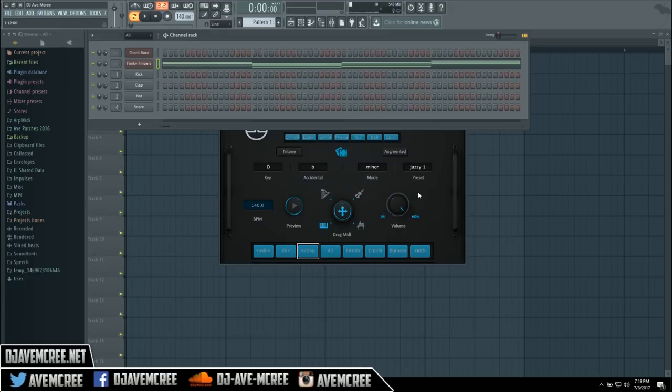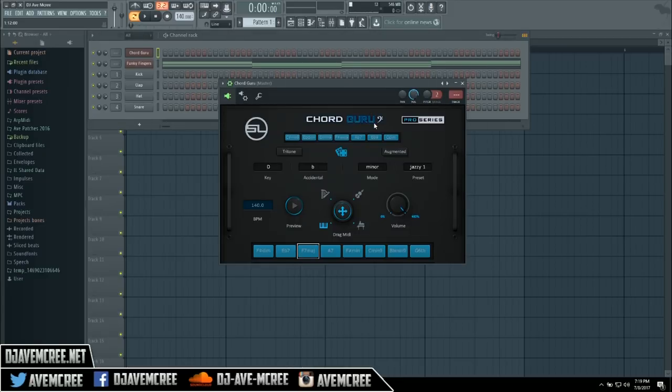Of course you can adjust the volume of how you hear whatever comes out. But that's just a different way you can mess with Core Guru in a nutshell. Basically it works kind of like a lot of the scale presets or scale VSTs that are out — musical theory type things that will help you out in the long run with your creative process.